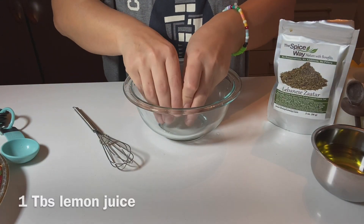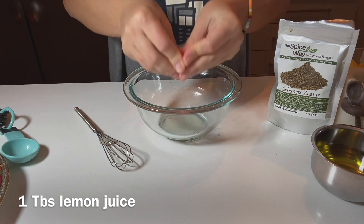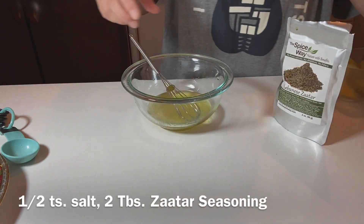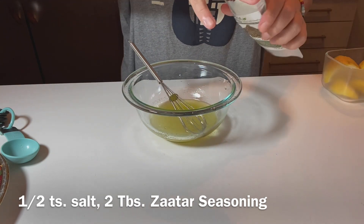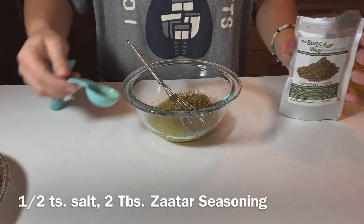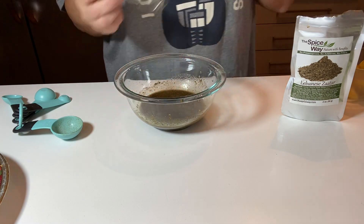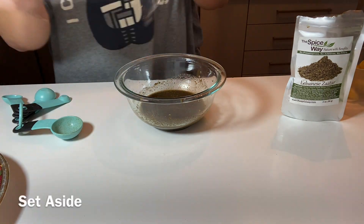Now for the za'atar topping: I have one tablespoon of freshly squeezed lemon juice, about half a cup of the remaining olive oil, a little dash of salt to bring out all the flavors, and two tablespoons of good quality za'atar. Mix it all together and let it sit and marry while the bread rises.